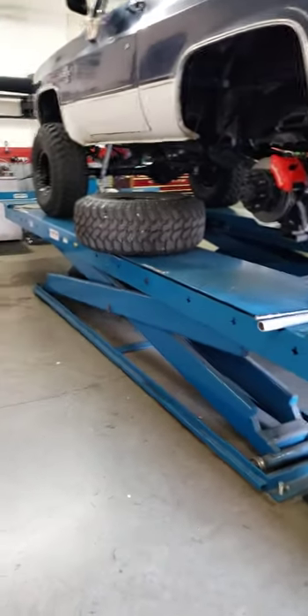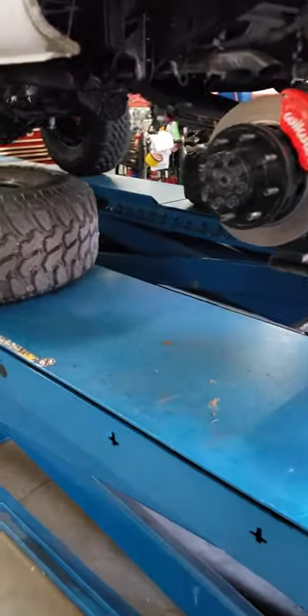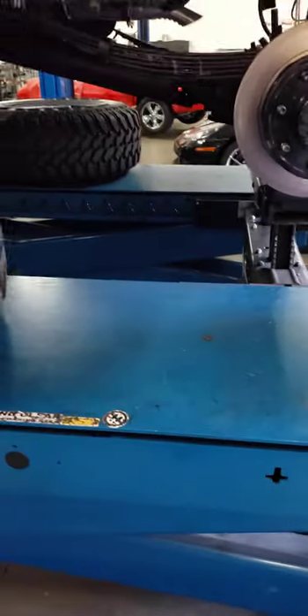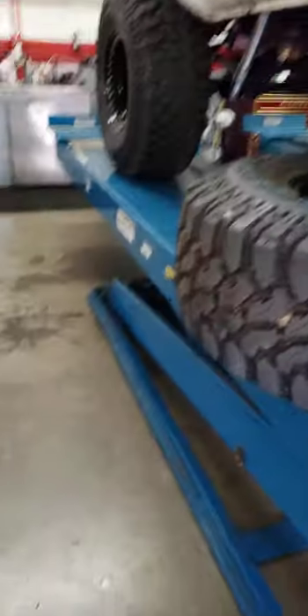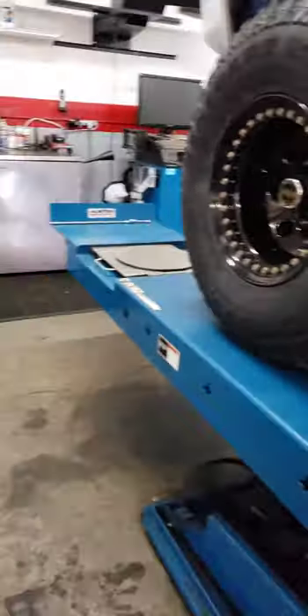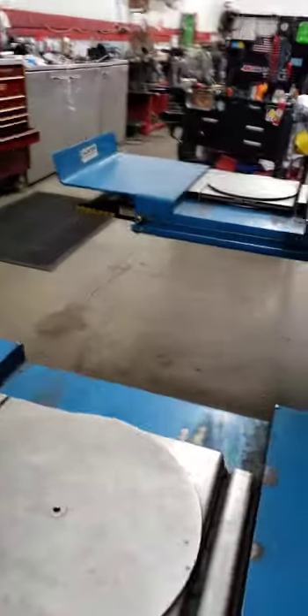Hey everybody, YouTube family. I just wanted to show today five things I think are an absolute must on a K5 Blazer if you're building it for off-road, as a toy, or even as a daily driver. Some things that make a big difference — I've noticed through owning mine. I've had several K5s over the years. There's a lot more than five, but these are ones I can show real quick on my truck and give you a good example of what I had to do to get it done.